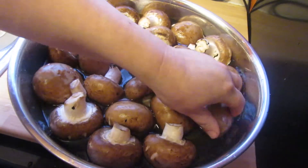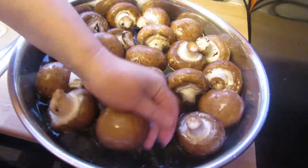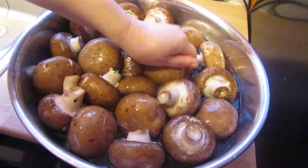Hello, this is Liz. Welcome to my little urban homestead. Yes, they're mushrooms — two packs of mushrooms. I'm going to can these up today.